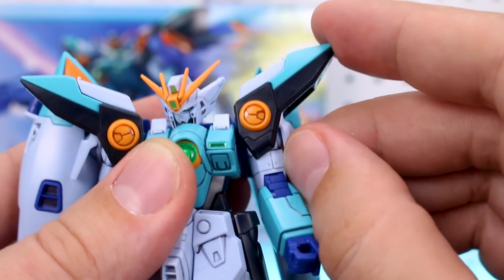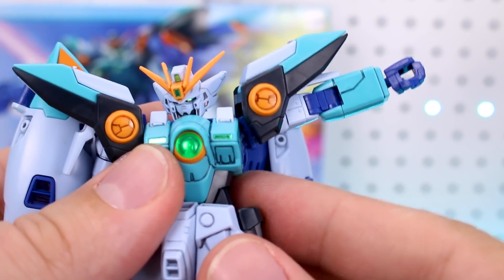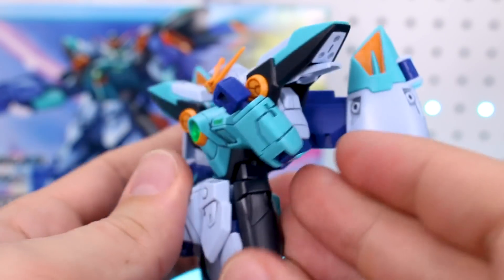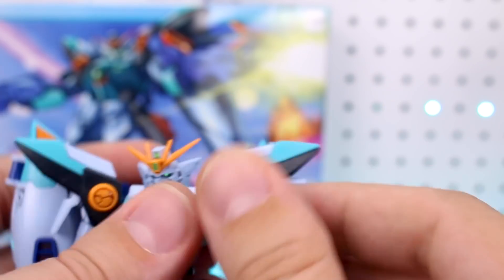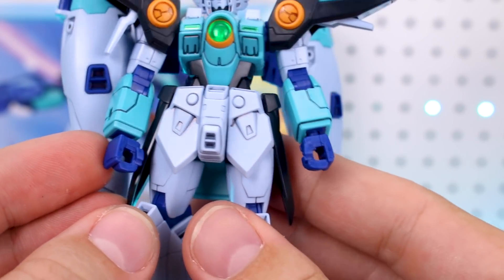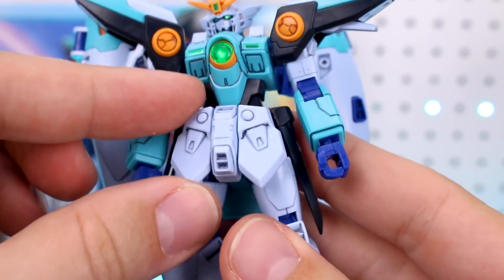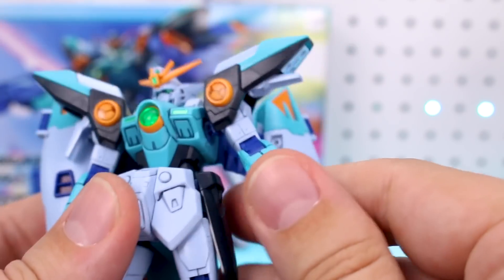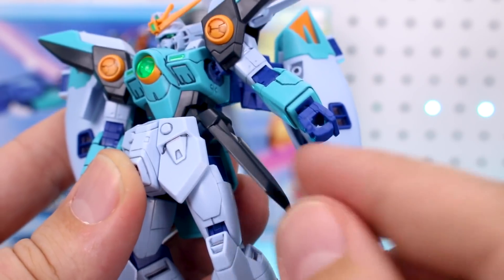Anyway, the shoulder can go up to about there. You can lift up that piece as well and bring the arm up to about that point, and then you can rotate the double joint in the elbow, giving you a nice full bend. The wrist is just on a ball joint, and unfortunately these two holding hands are the only hand options included with this kit, so it's kind of limited when it comes to hand options. The skirt armor can be moved up, and you can clip those apart if you want them individually articulated, otherwise they just move together.